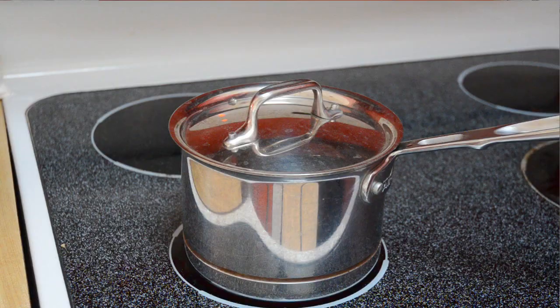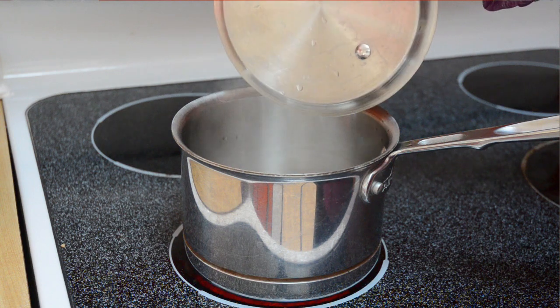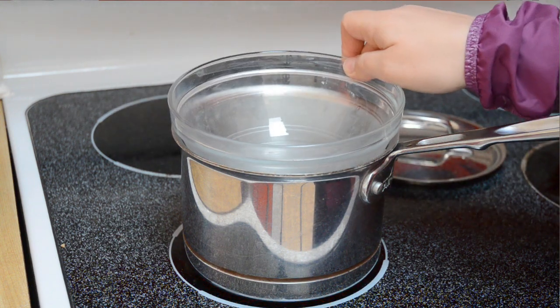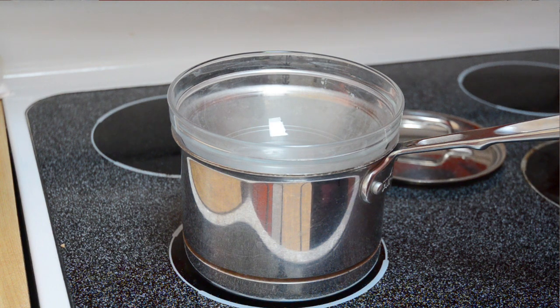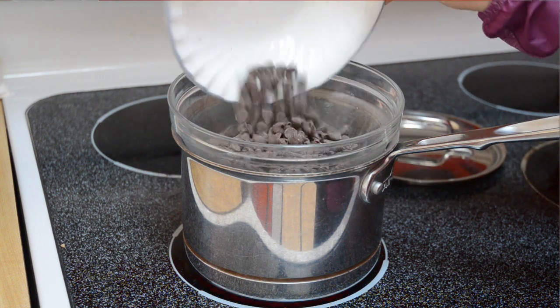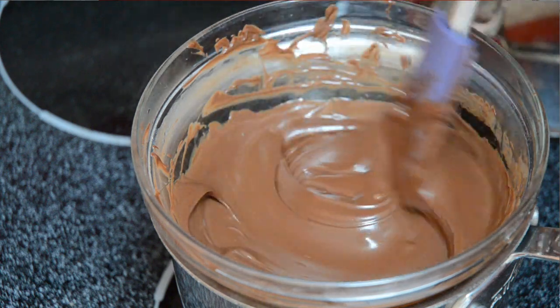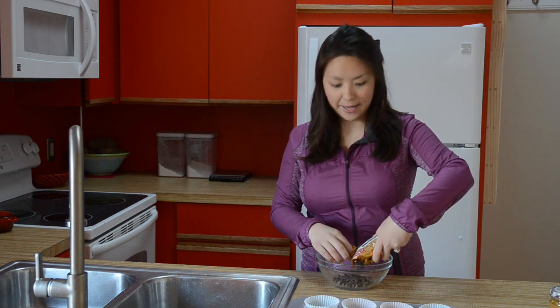The safer but more work way is to use a double boiler. You're going to set a sauce pan with an inch of simmering water on the stove, and you put the heat-proof bowl in it and just let the steam gently melt the chocolate. Whichever way you want to do, it's completely up to you, but I usually go with the lazy way.